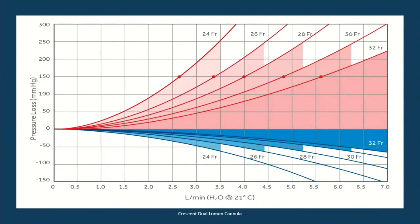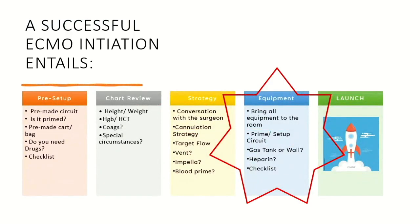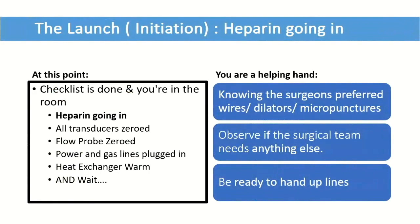The dual lumen cannulas conveniently display both parameters together so you can see where you should be. Once we talk to the surgeon, get all our equipment, bring it all in — everything seems copacetic — we get ready to go on bypass. At this point, heparin goes in. I retest everything — check zeros, make sure everything powered is powered, make sure water is warm.